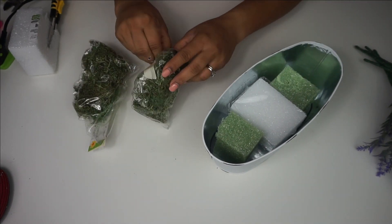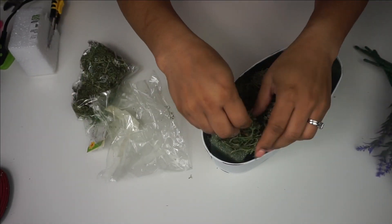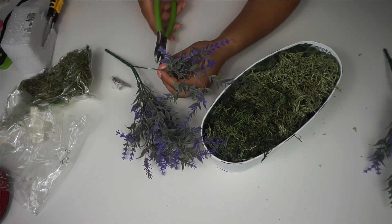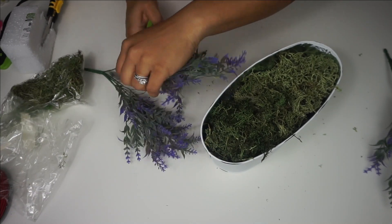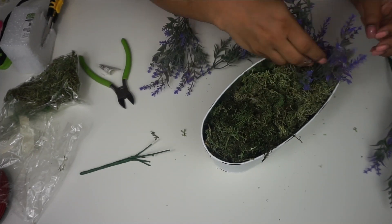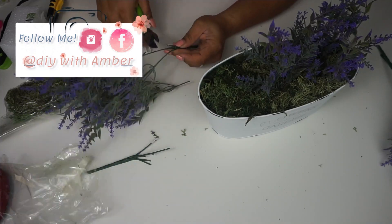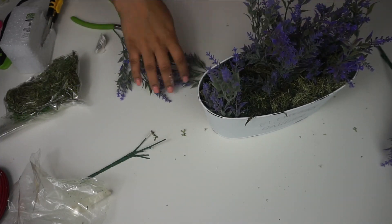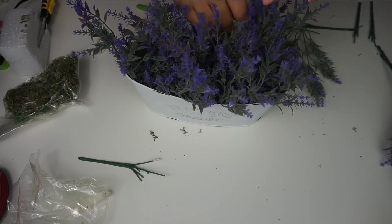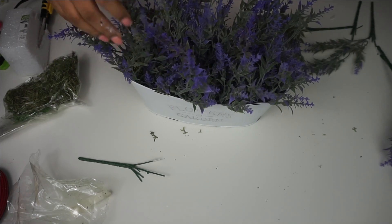Then I put some foam cores inside of the bucket along with some reindeer moss. Spanish moss would actually look a little better but I didn't have any on hand, and I'm really trying to use what I have and not go out and buy a bunch of stuff — because I waste a lot of money at Dollar Tree, don't we all! The reindeer moss looks great. Then I have this beautiful purple lavender I got from Walmart — 98 cents a bouquet — and I used four or five bouquets to get a nice full look. Purple is my favorite color and I just love how it stands out against the white planter.